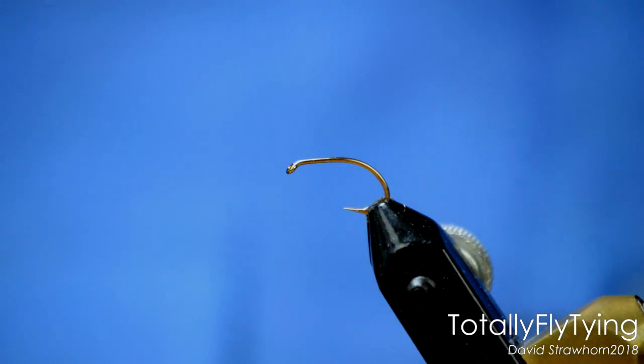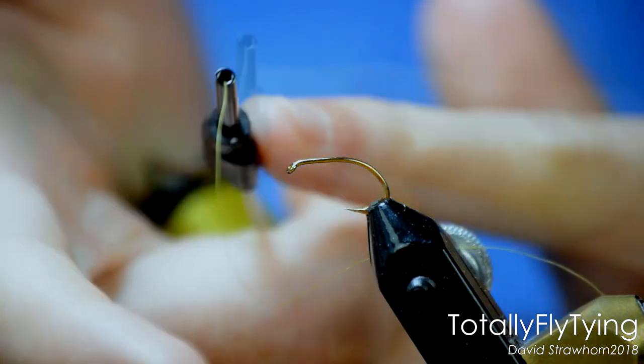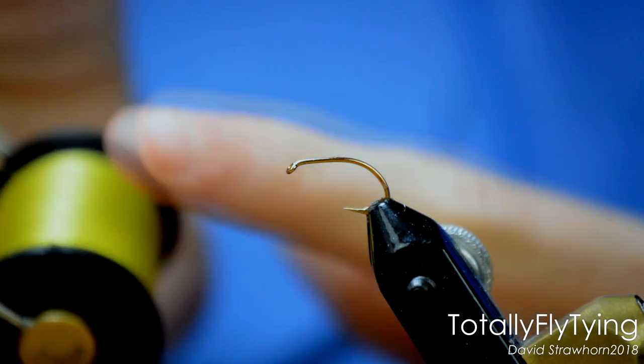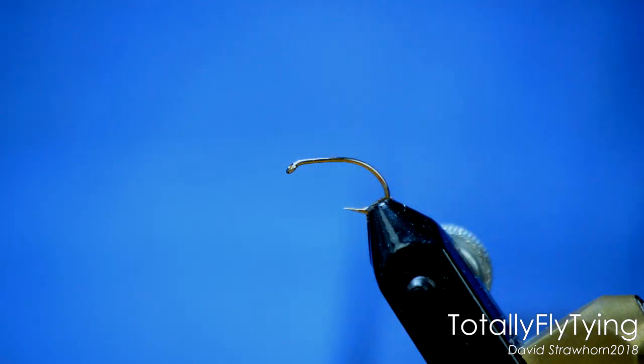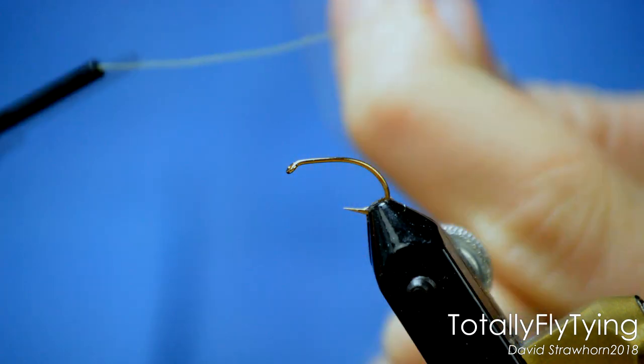Laying the thread down onto the hook is a surprisingly hard part for newbies. Get the bobbin holder — the way you hold it is just like that in your hand. They say it's like a handshake, so just imagine it's another hand and you're going to shake its hand. You've got a bit at the top where your finger and thumb go to hold it. When you're tying, you can adjust the pressure you're putting on the thread with the bobbin just by squeezing. To actually put it on the hook, what I do — and I've always done this — is just wrap it once around my finger. That creates a nice tight anchor point.